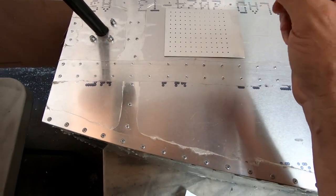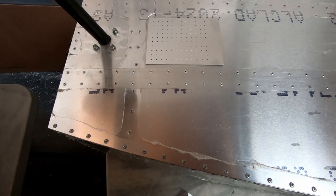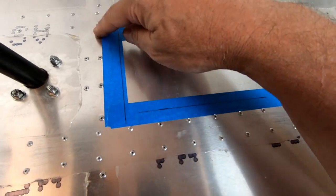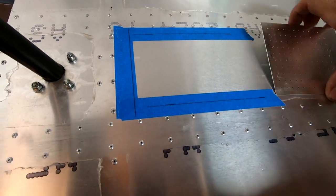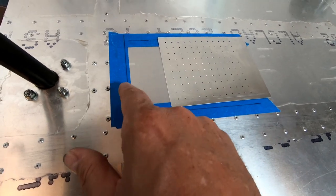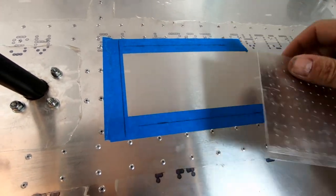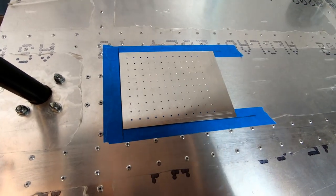Blue tape was used along the pedal rail rivets on each side and the backside of frame 1B to mark position. Measuring 20 millimeters back to the plate edge and calculating the centered position from the rivet spacing allowed precise placement. The template is now exactly positioned and taped down, ready for drilling.